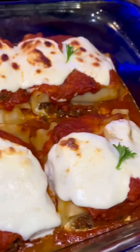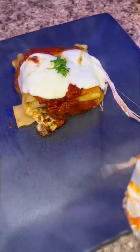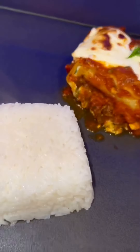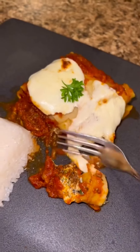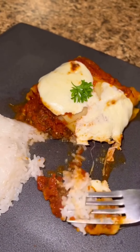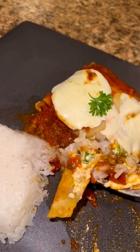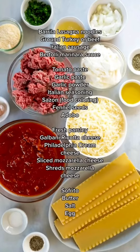I served my lasagna and had it with some white rice, which was strange to some people, but that's just how I grew up. If you're not used to that, you can just make some garlic bread. This is my very first full recipe on YouTube, so I hope you enjoy it, subscribe, and comment any questions. I shop at Publix but you can probably find these ingredients anywhere.